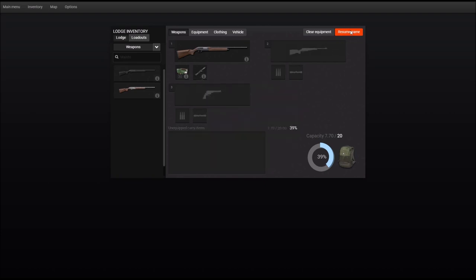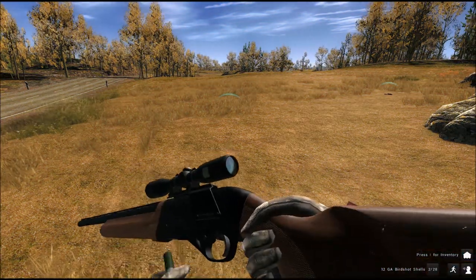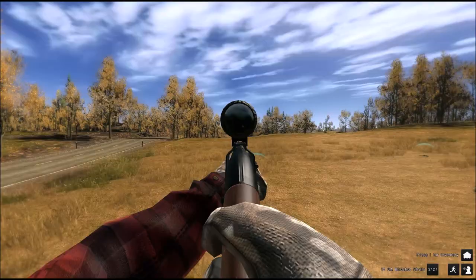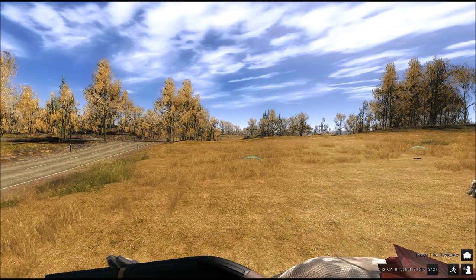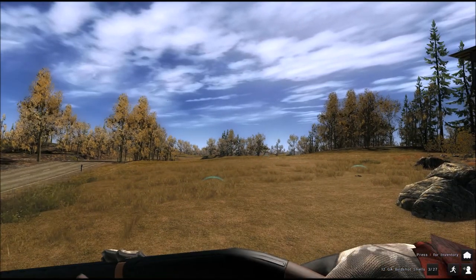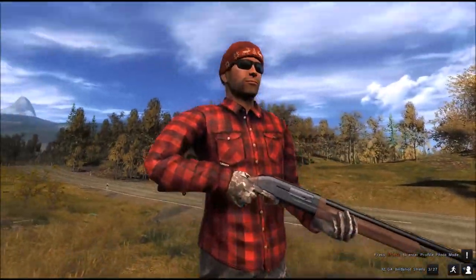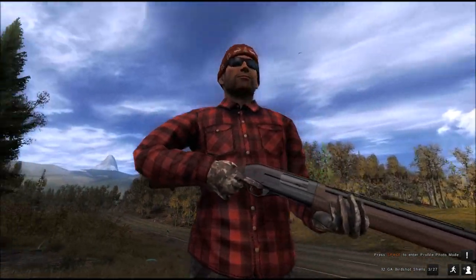So let's have a look at the loading animation and the finish. This is with the scope, and this is the iron sight. We can't really talk about iron sights with the shotgun — very simple finish, although still very good looking.